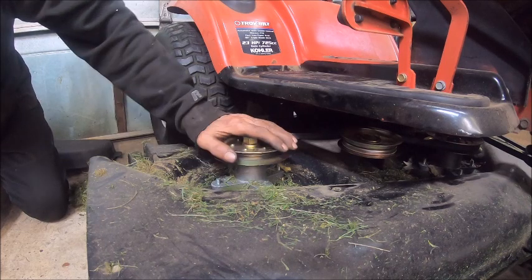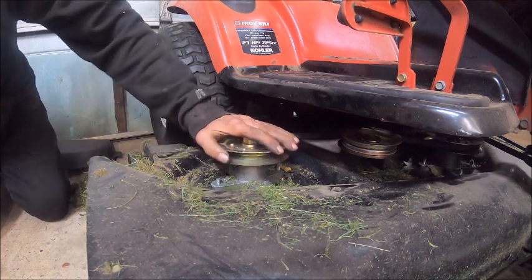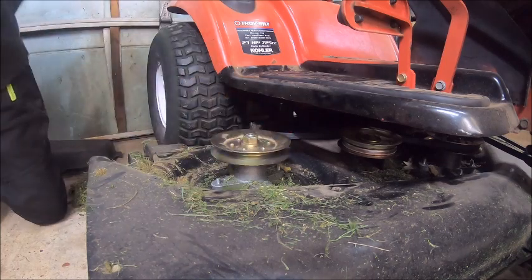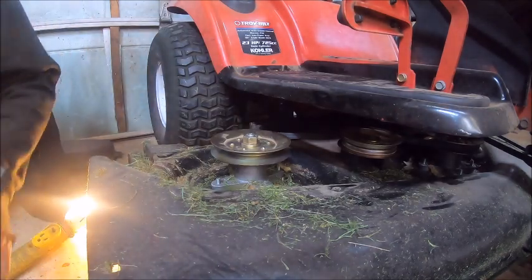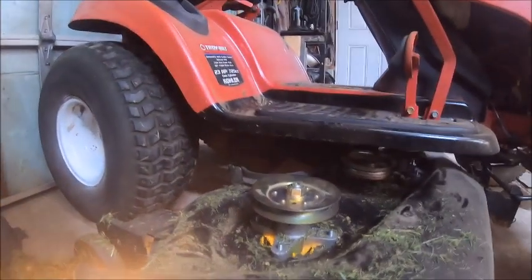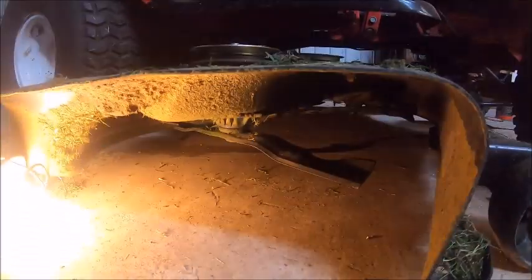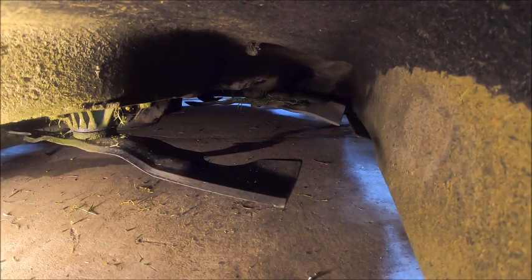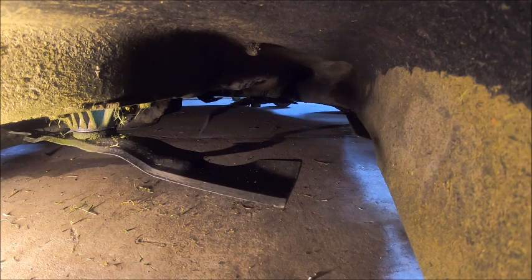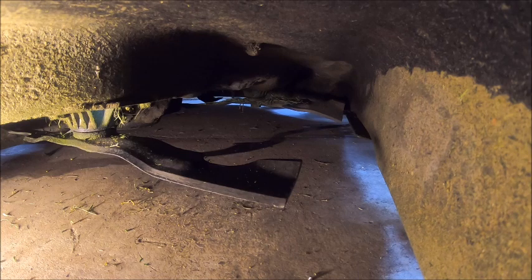Now I've got to take the blades off and I've got another problem — this is going to require light to show you guys. When I first got these blades... look at how twisted and pushed down that blade is. All I hit was a snake. That side's almost level with the deck; look how far down this side is.